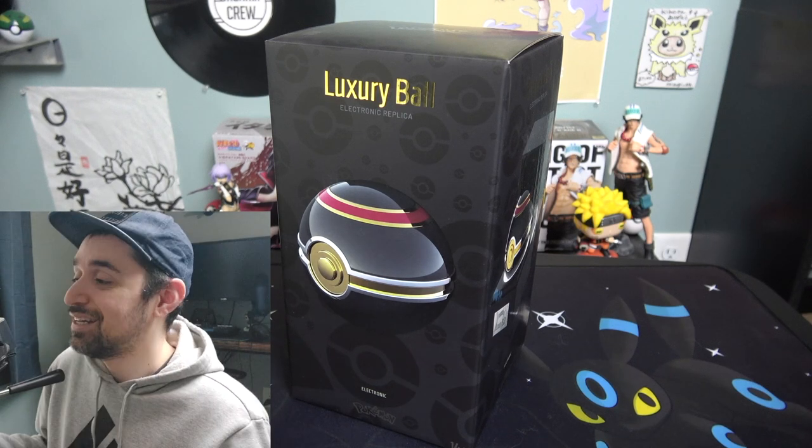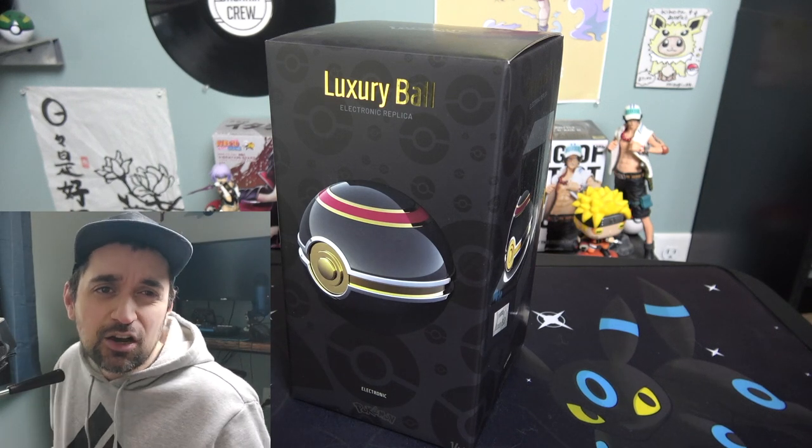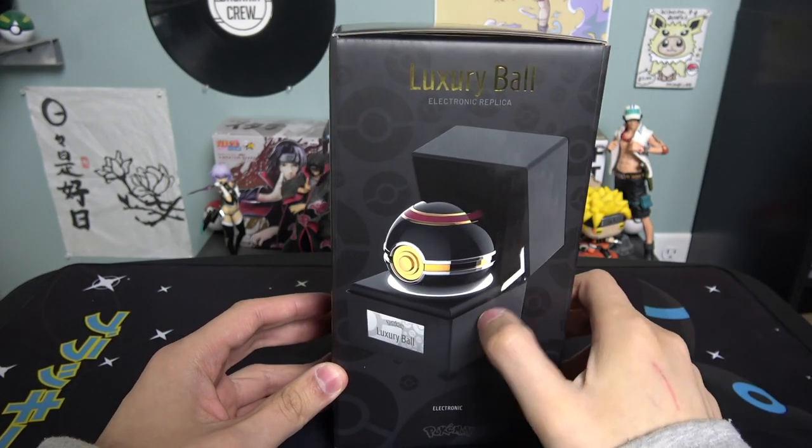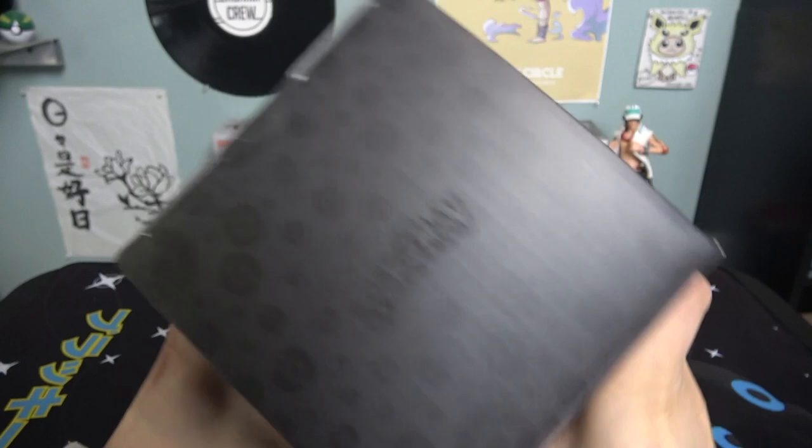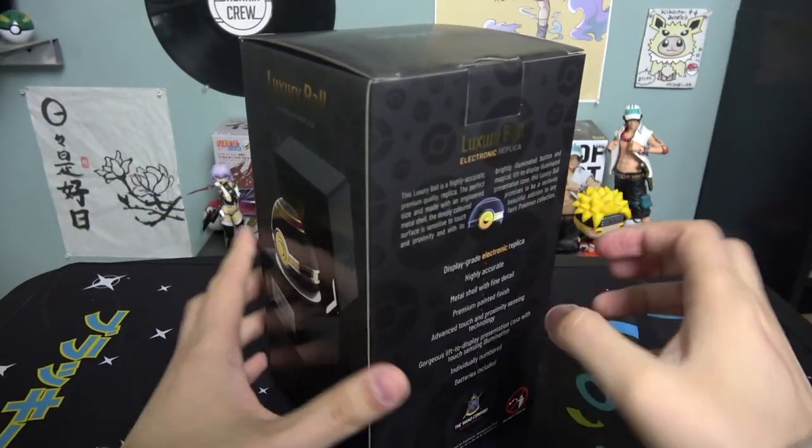Let's take a look at it and open it up to see how it looks. Here's the box — there's the side. I really love this little case that it has. There's the back, the luxury ball, the side, the top, and the bottom — nothing too special right there.